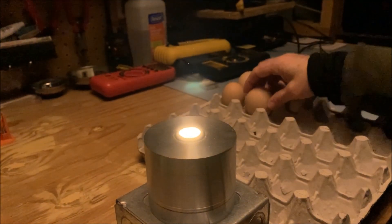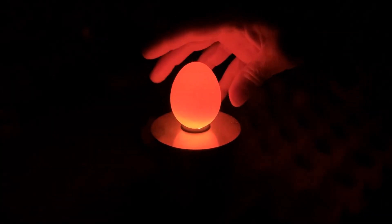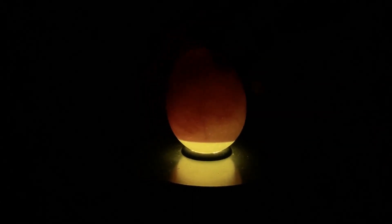Well, this is disappointing. And there's the little embryo — see all the veining.